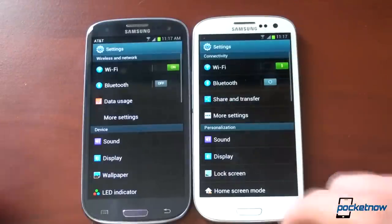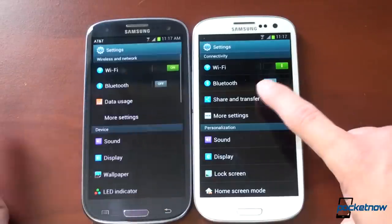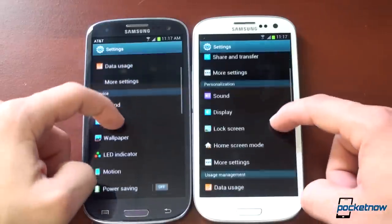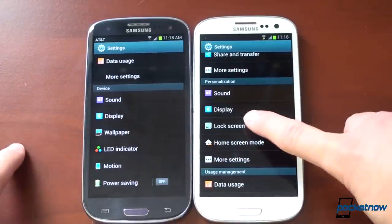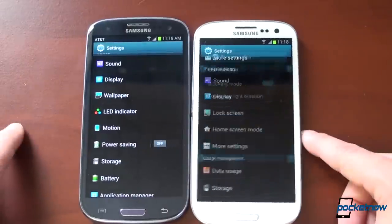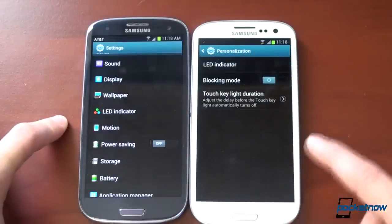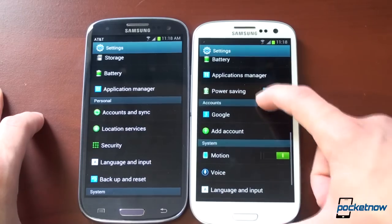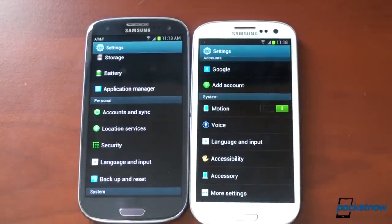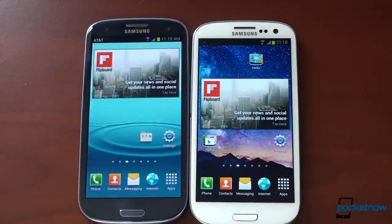Let's go into Settings because a lot has moved around. In Jellybean we have a Share and Transfer link right here, whereas before that was in a secondary screen. You can go into Share and Transfer to find S Beam settings and NFC settings. In Ice Cream Sandwich, wallpaper is the third item; in Jellybean, lock screen is the third item. There's also a More Settings button under Personalization to turn the LED indicator on and off. Settings have been moved around in Jellybean. Let's test the speed of going back to the home screen — it was actually faster in Ice Cream Sandwich, which is kind of funny.